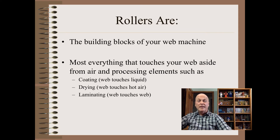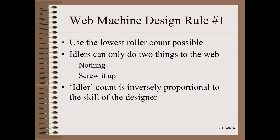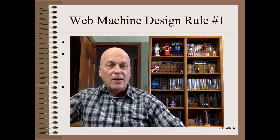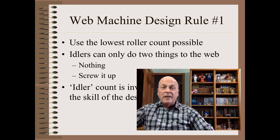What better place to begin this series than on rollers? That is because rollers are the building blocks of your web machine. Also, aside from a few converting components, nearly everything that touches the web, aside from air, is rollers, and most of those are idler rollers. However, just because rollers are so common does not mean that they are commonly understood or that they are well applied. So let's begin with the basics.